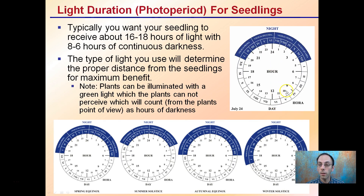Light duration for seedlings: we see a change in night length or day length depending on the seasonality of the year. Typically you want 16 to 18 hours of light with six to eight hours of continual darkness. This will also help keep the cannabis plant in the vegetative state and not induce flowering.